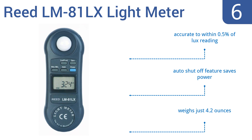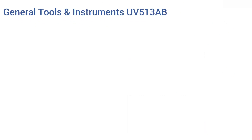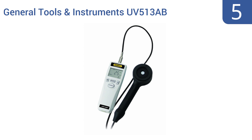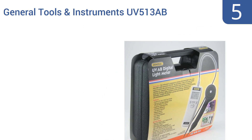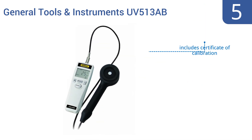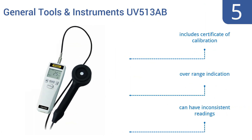It is accurate to within 0.5 percent of a lux reading. At number five, the General Tools and Instruments UV513AB light meter is designed to measure ultraviolet light in the range from 280 to 400 nanometers. It's suitable for everything from scientific measurement to testing window tint opacity. It includes a certificate of calibration and overrange indication, but it can have inconsistent readings.